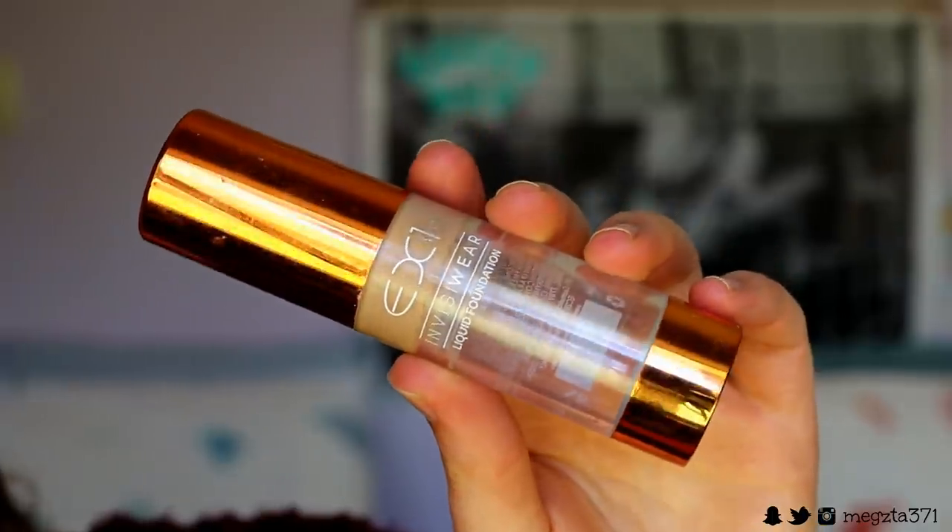So now my skin is primed and ready to go. We're going to move on to foundation, and the one I'm going in with today is one I haven't used in a while because I haven't been tan enough for it. It is the EX1 InvisiWear Foundation in the shade F200. I love this foundation — it is the most flawless finish you can literally possibly get. It's so good for people with oily skin, for olive skin people, because it's got this olive-y undertone to it.